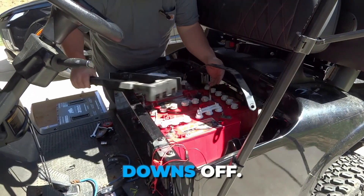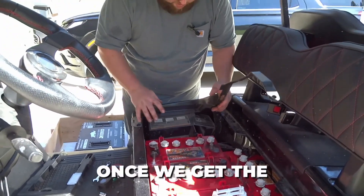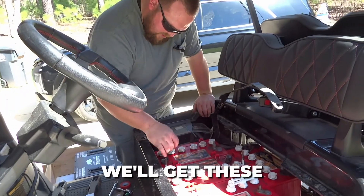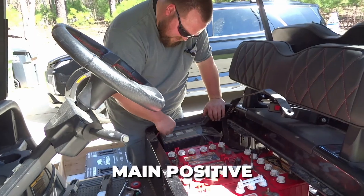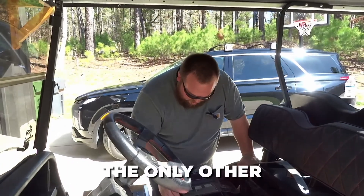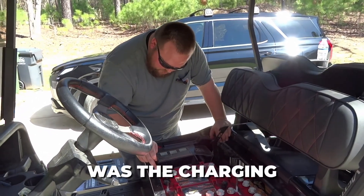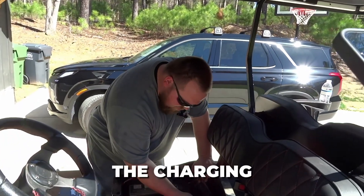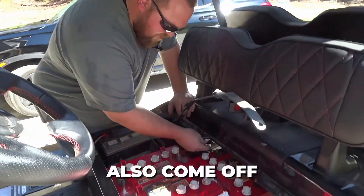Take these hold downs off, get this up out of the way. Once we get the protector and everything off, we'll get that other bolt out of there. But for now, we'll get these batteries out. The main positive is taped up over here. The only other thing on the positive of this battery was the charging port, which we're not going to use again. And you've got your main negatives that were on the back side. The charging port negative will also come off there.